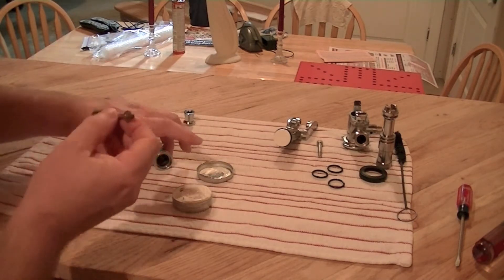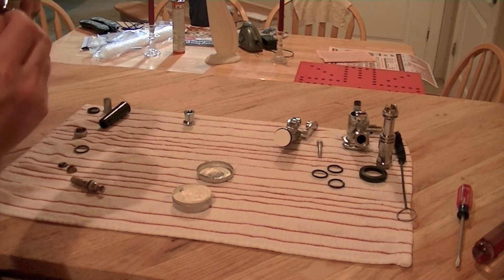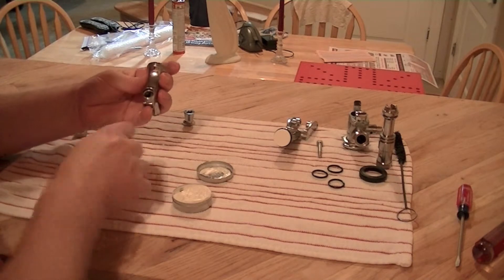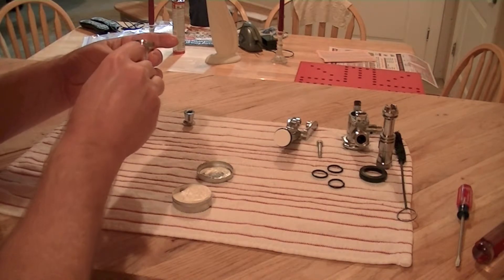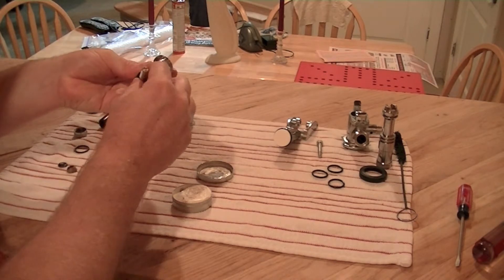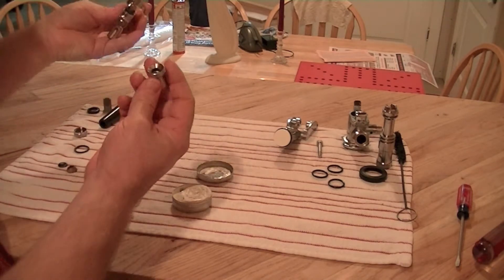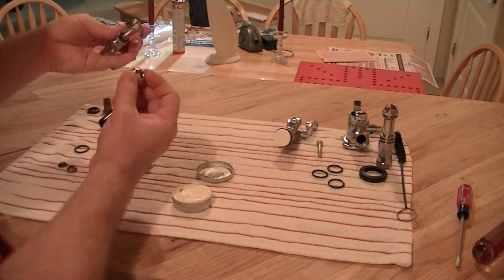Take this and insert it with the notch up like that. This part here goes in the notch. Push this down, then this part goes on and this screws on — this part goes on.